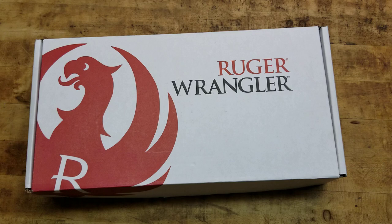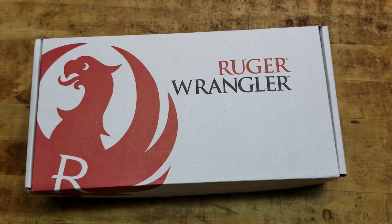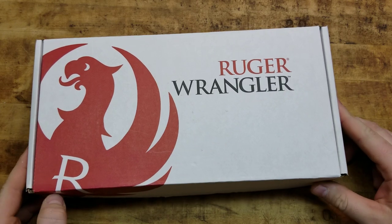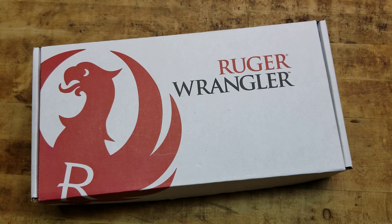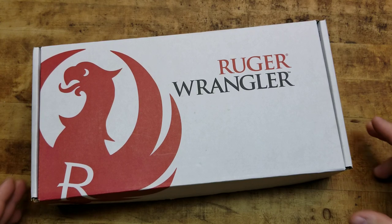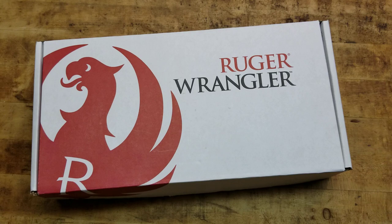I'm getting all three. That's it. Period. Point blank. End of story. I gotta get all three and maybe a couple of the black ones. But here it is — the Ruger Wrangler. Just came out recently, brand new to the market, so to speak. And it's awesome. I freaking love this thing.